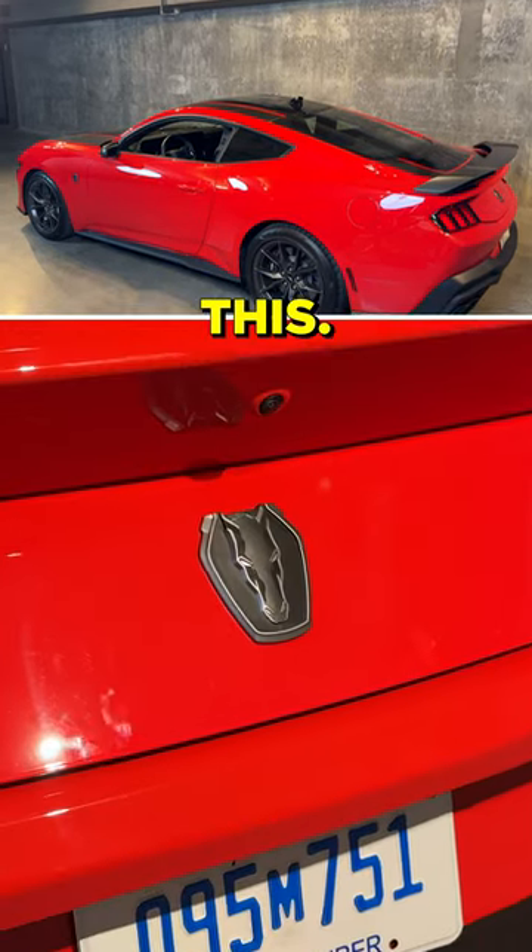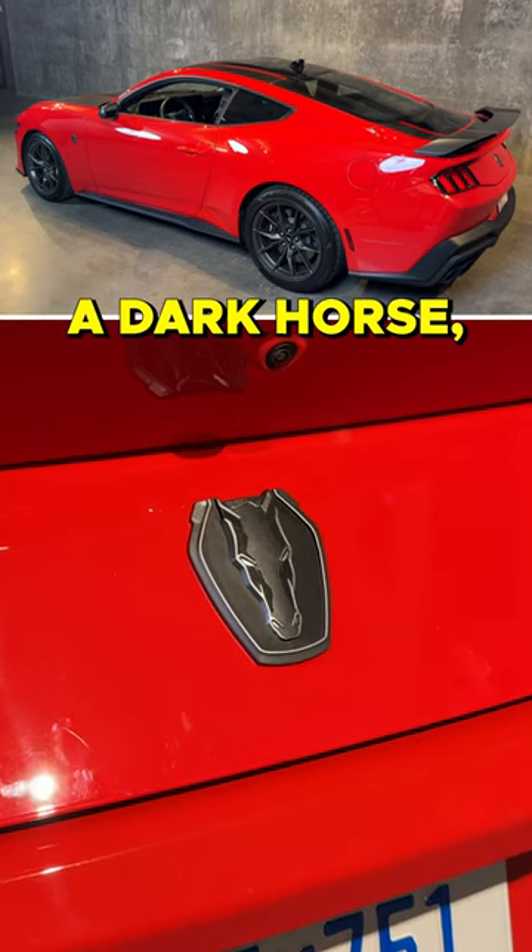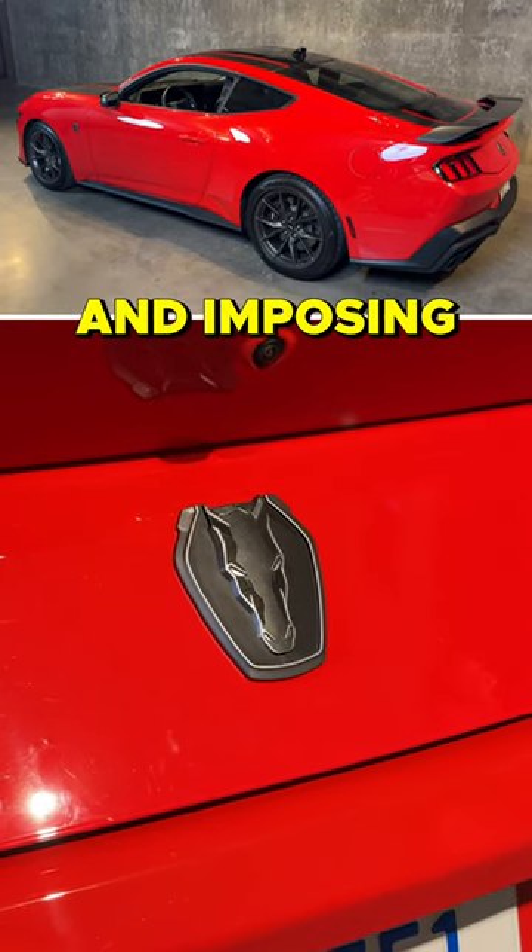You can see the rear badge is completely new. It's like a dark horse, I guess. It's supposed to be intimidating and imposing.